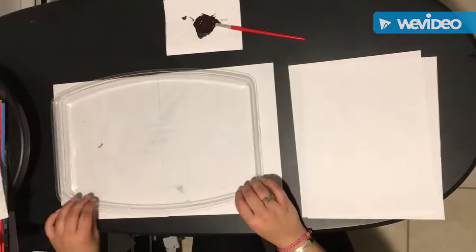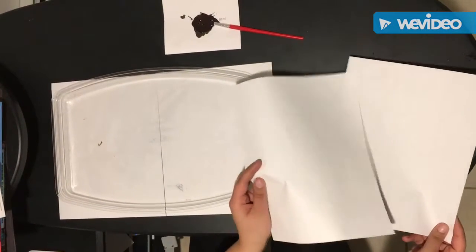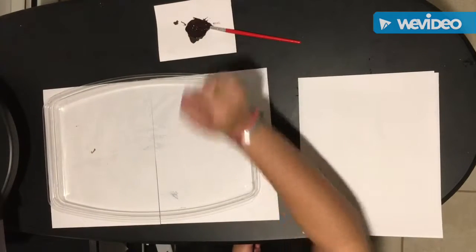To make our monoprints we are going to need a tray, two pieces of white paper, a paintbrush, and black paint.